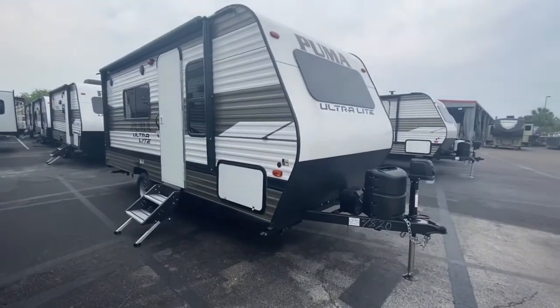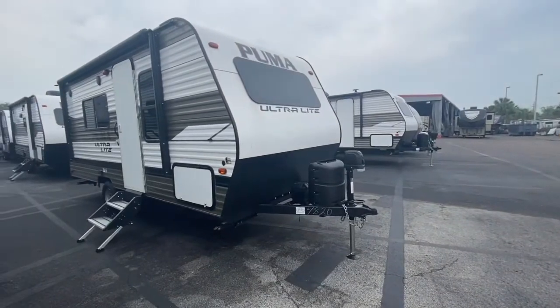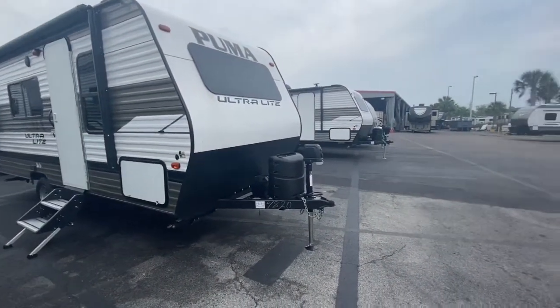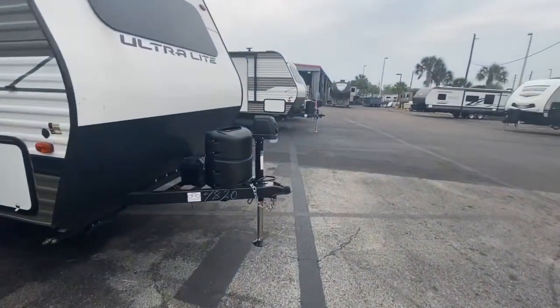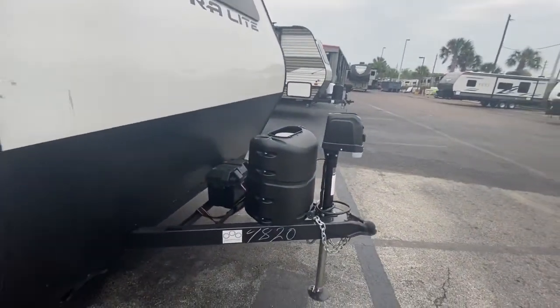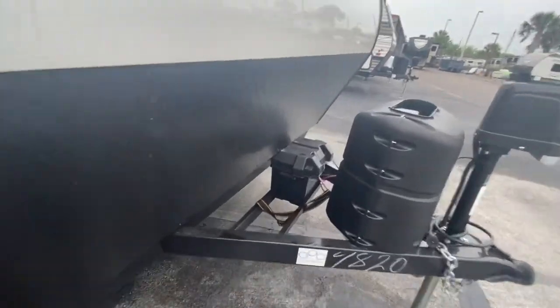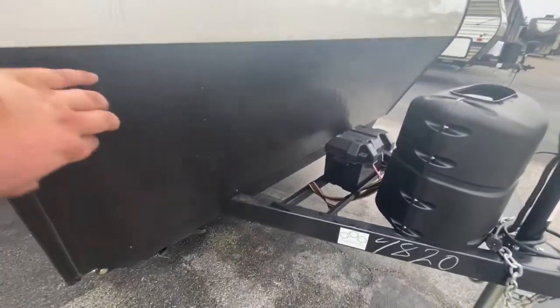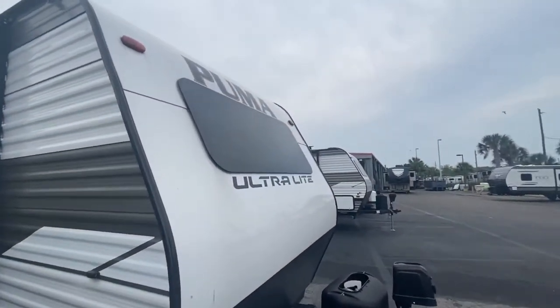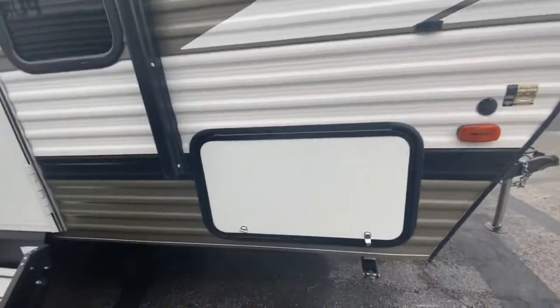Ultra lightweight — you can tow it with pretty much almost anything. It handles really good and it's practical. It has everything you need. Got a power jack here in the front; it makes life a lot easier, especially when you're hitching and dropping. Got a nice propane tank with a nice little case around it. Battery rack right behind it, marine grade deep cycle battery. Rock diamond guard for added protection. And you have a nice frameless window right here in the front that lets a lot of light in.